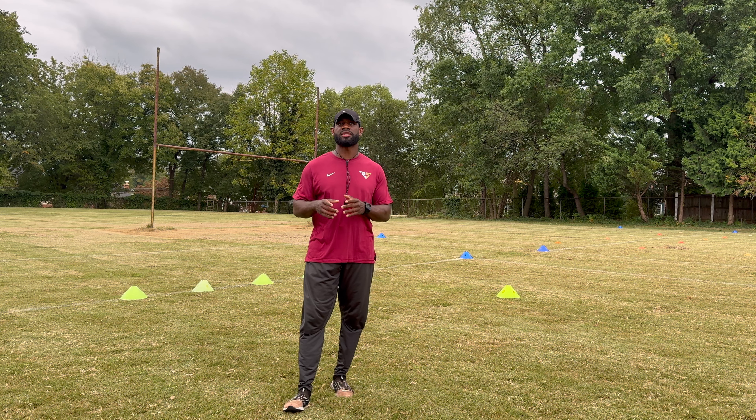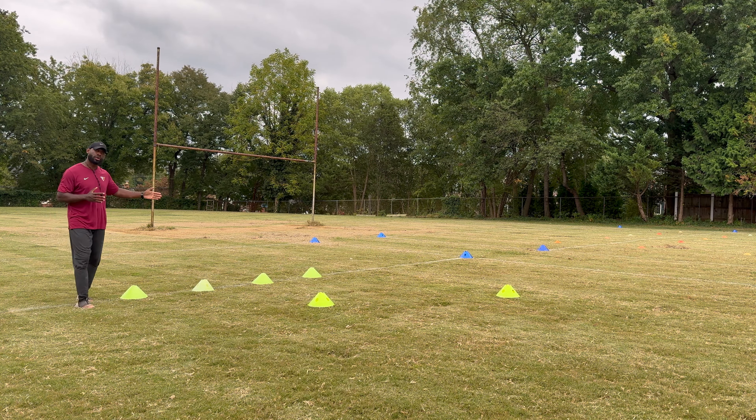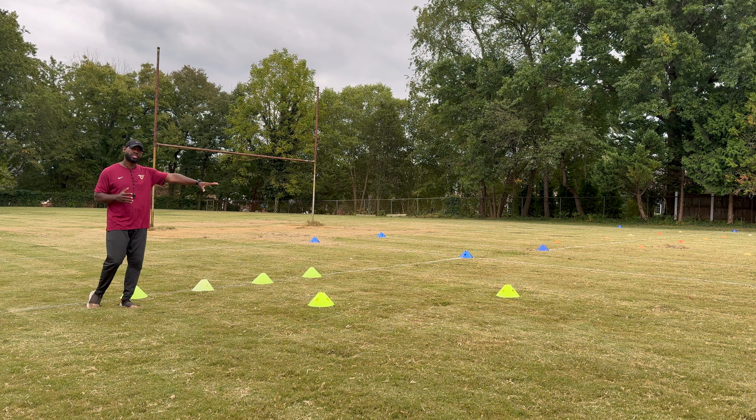Today we're going to work on our lateral movements, which is going to help with your lateral quickness. As you can see, we have four cones straight across as well as two cones spaced out to work those angles.